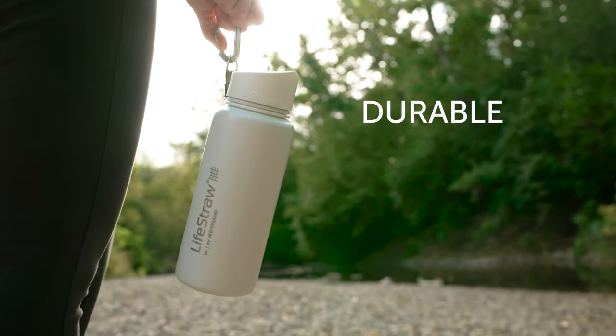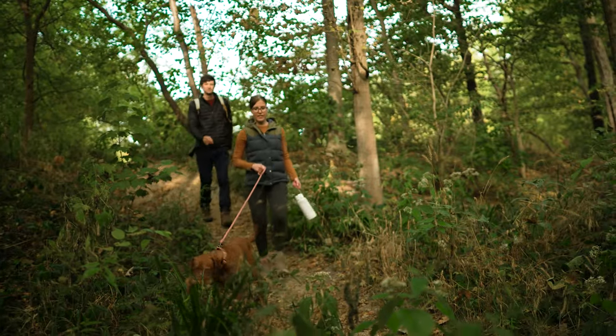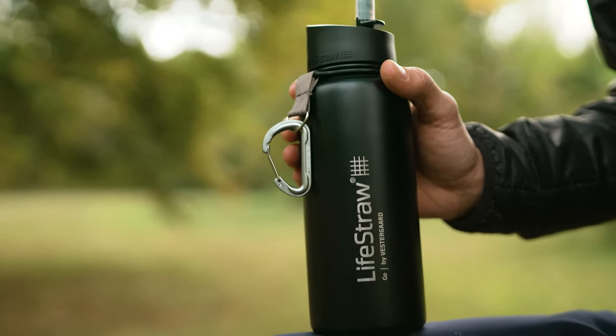Carabiner included. This durable double wall insulated bottle is the only bottle you'll need when you're on the go, keeping your water cool all day long.